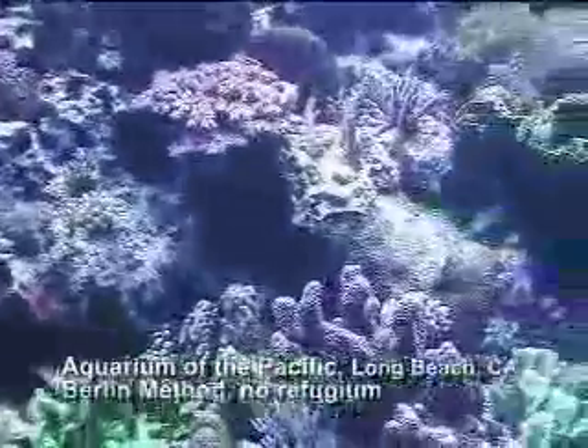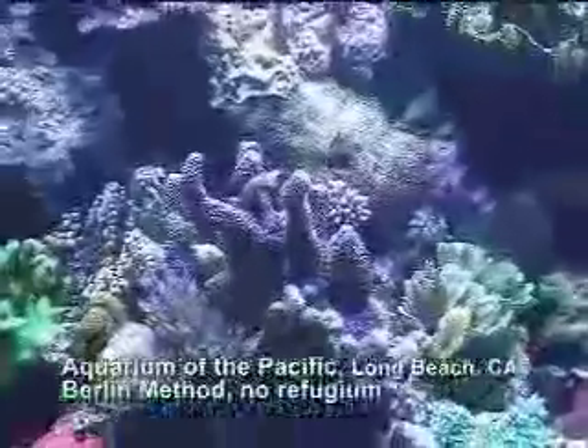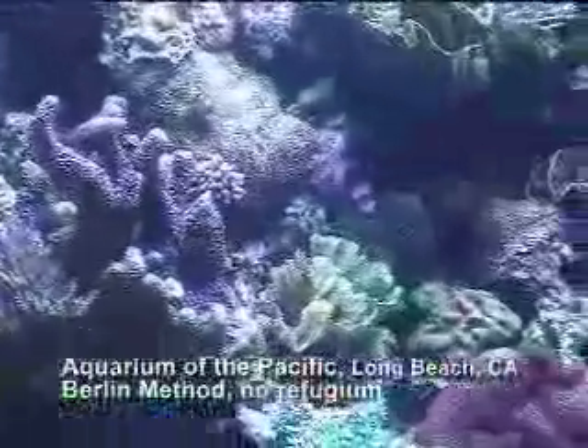However, as you can see by looking at the general health of the corals and the small number of fish in the system, there are definite limitations to the Berlin method.